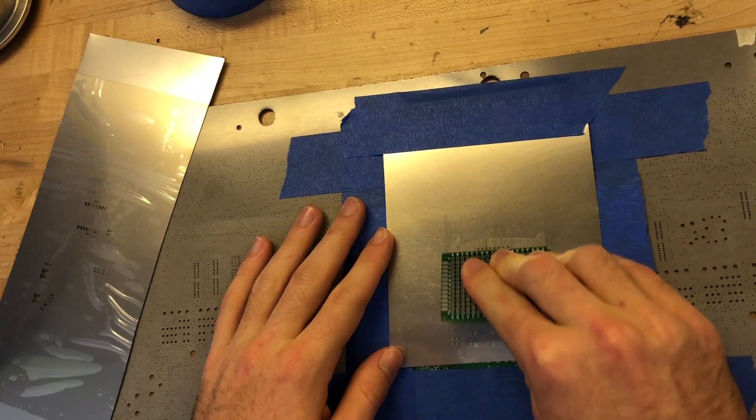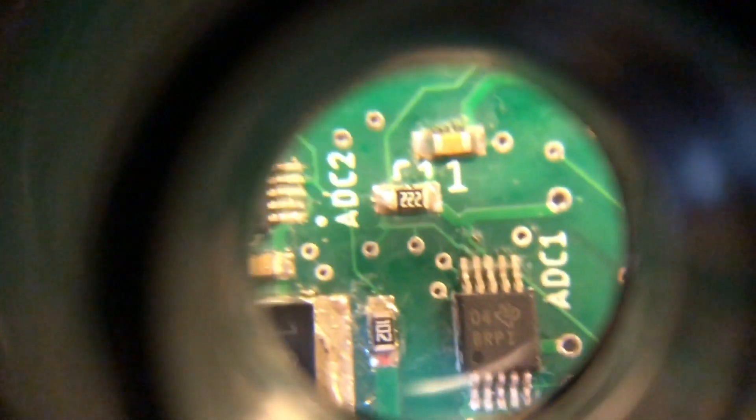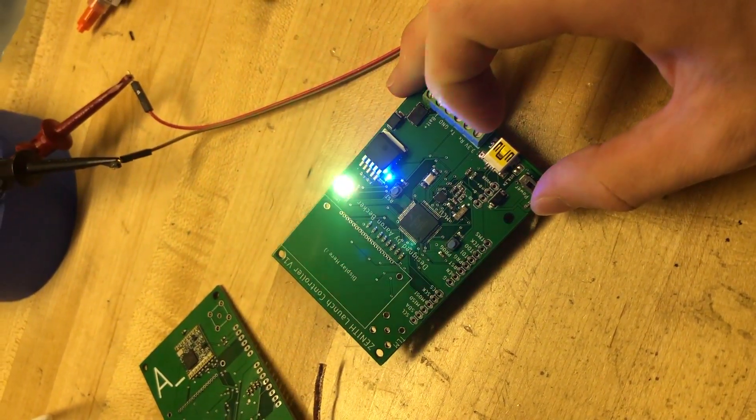After spending several weeks designing, routing, stuffing, assembling, and debugging the main guidance computer and a pad controller, I couldn't believe it when it worked. What? Oh my god.